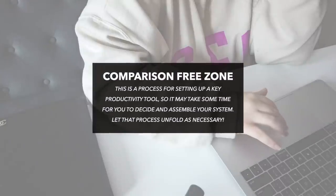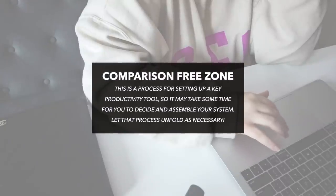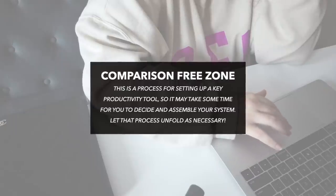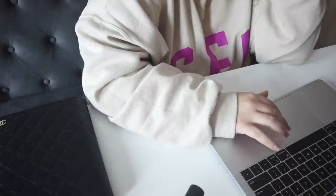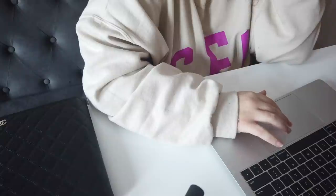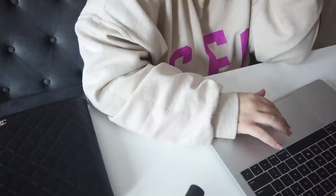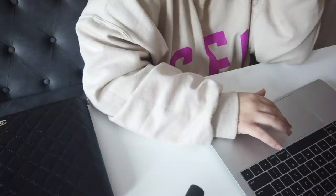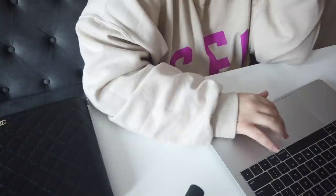The first thing I want to mention about my planner setup process is that this is in fact a process. For me it's not as simple as sitting down and putting together my planner to be a carbon copy of last year's. I take much more time with it than that. Although many of the clips you're about to watch are me sitting down in the afternoon at my kitchen table watching the new movie Spencer while I set up my planner, this was realistically a process that took me several days to complete.